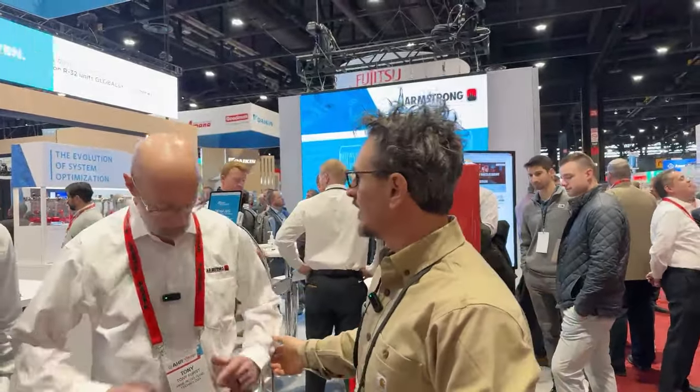We're live. Thanks for watching. We're here at the Armstrong booth — booth 7762. So if you're in the show and seeing this, come on by and see what we've got here.